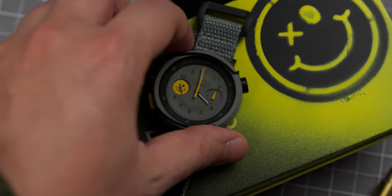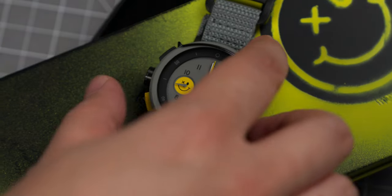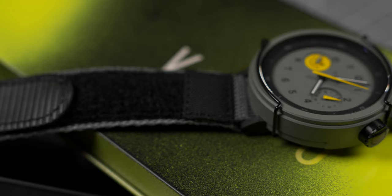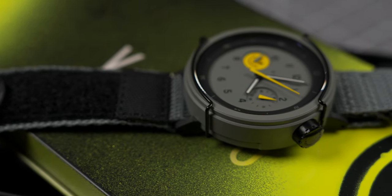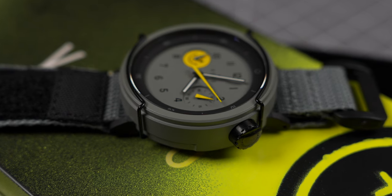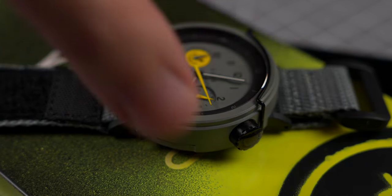Inside is a Quartz Miyota 6S21 with a chrono seconds hand that ticks at 1/4 of a second for a smoother sweep, and features a 60-minute timer in running seconds. Other features include an AR-coated Sapphire Crystal, a Cerakote Shroud — that's ceramic over steel for added scratch resistance — and a 120-meter water-resistant case design.